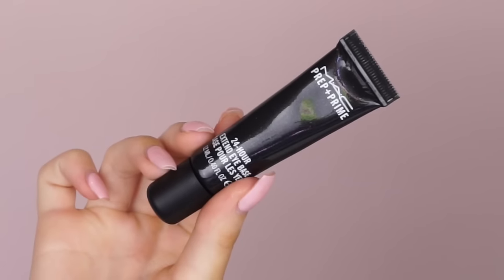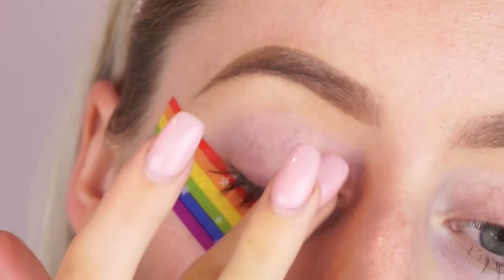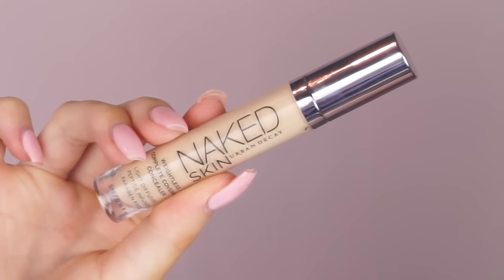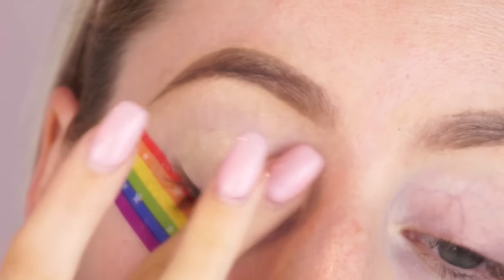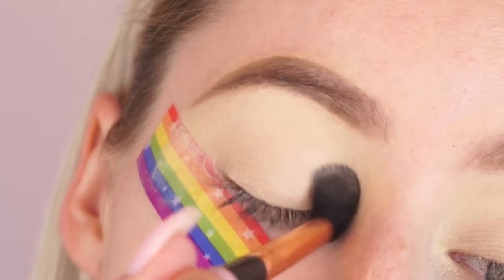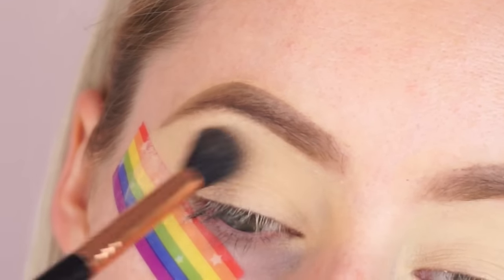I recently went to a MAC event and they gave us an amazing bag of goodies, so I really wanted to sit down and do a look created with all the products they gave me. We're jumping straight into this tutorial — hope you guys like it, don't forget to subscribe if you haven't already, and like this video! Starting off by prepping the eyelids with the 24 Hour Eye Base Extend Primer from MAC, using my Sigma E40 brush.